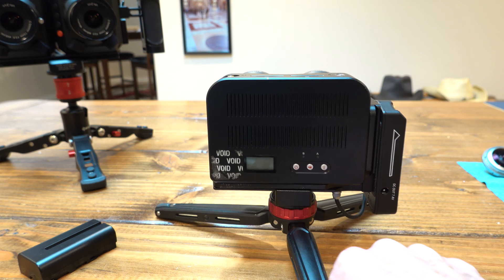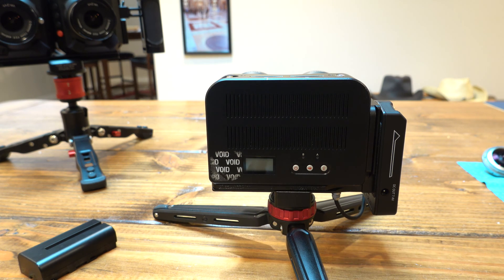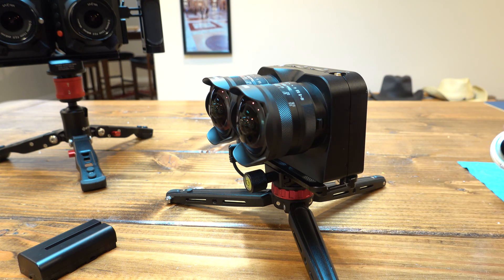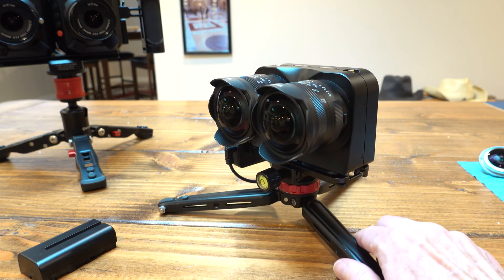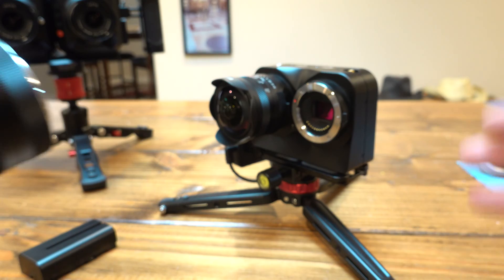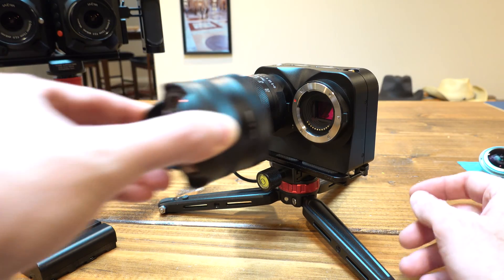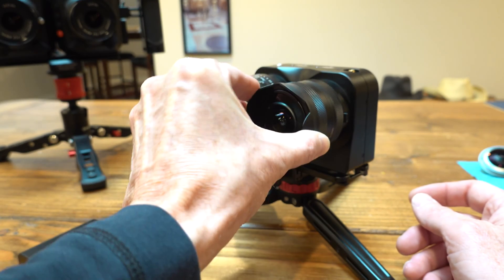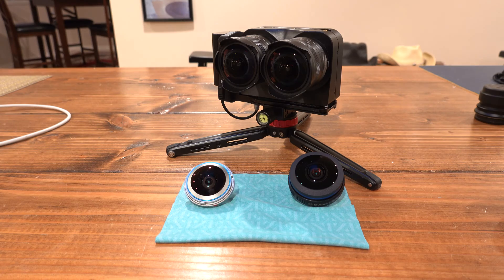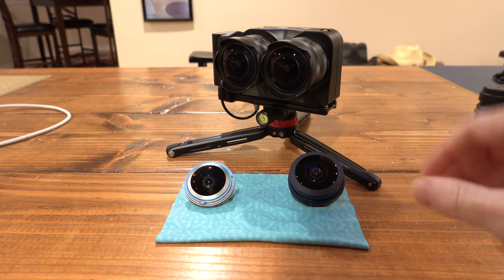What confuses me about this camera is they could have sold it as a 3D camera that also can do VR-180, and I think they should have marketed it with better lenses than it came with, but they're interchangeable. This is just a Micro Four Thirds camera - you can take the lenses off, and any lens you want to put on there works great. It's nothing special; it's just like any other Micro Four Thirds camera. Given that, it means this is a 3D camera, not just a VR-180 camera.